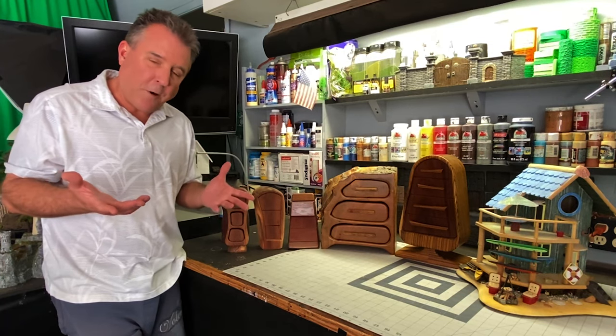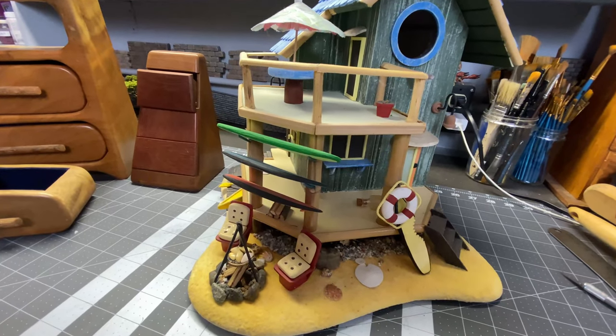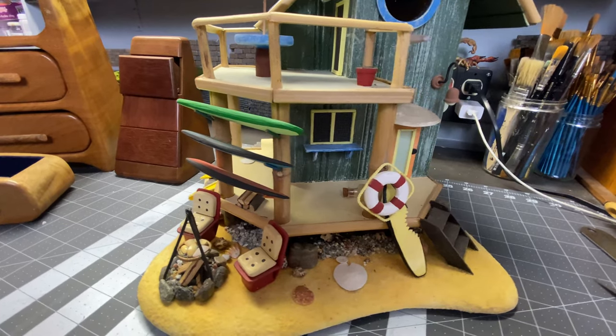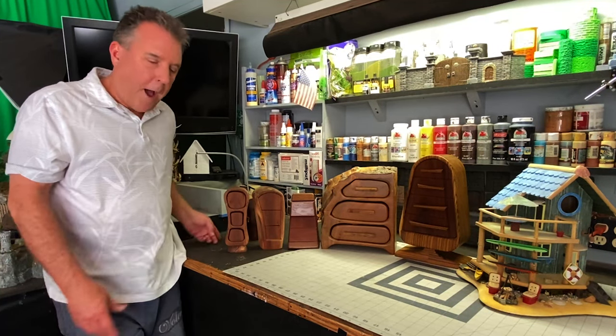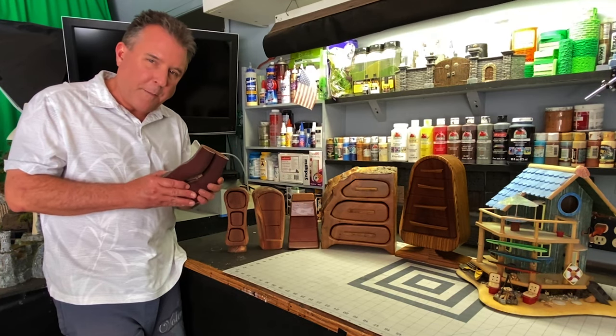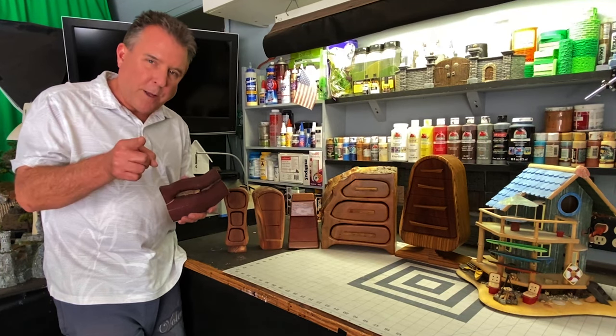I even for a while started building birdhouses — very intricate birdhouses. You can see this one over here with the beach theme, and it's just a fun thing that I started to do before I started getting into D&D crafting. I'm going to take this chunk of manzanita here and transform it into something amazing, hopefully, and I think this will be worth watching. So stay tuned and let's get right to it.